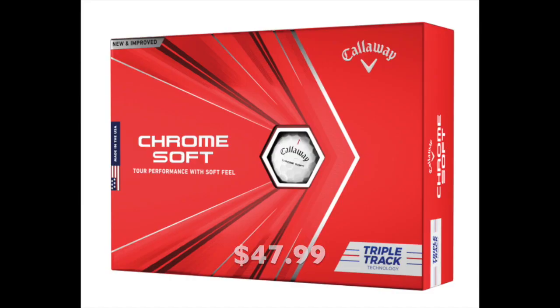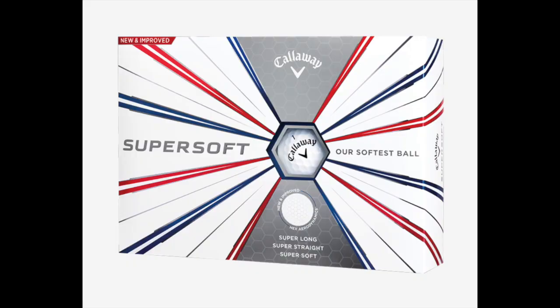Moving on to Callaway: last year the Chrome Soft had a rough year with a lot of bad publicity for inconsistencies in golf balls, so Callaway retooled their manufacturing process and came out with a new 2020 Chrome Soft. I really liked the first Chrome Soft — it felt like a lower compression ball. The 2020 Chrome Soft felt to me like a better player's golf ball, which isn't a bad thing, but it just wasn't for me. I didn't get good distance off my driver or irons, and I didn't get good height out of it.